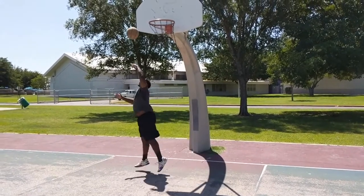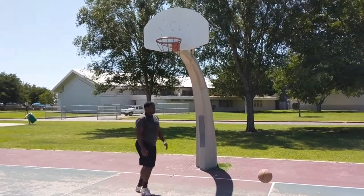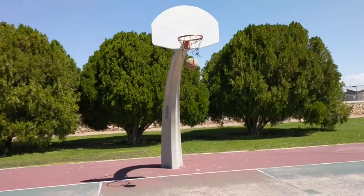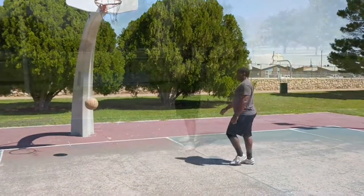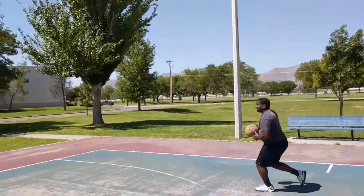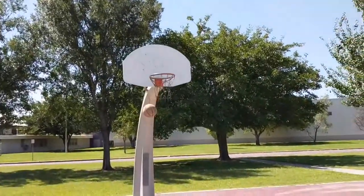So again, use the backboard to your advantage. It is a terrific tool to add to your offensive arsenal and to make you that much better an offensive player. Use the backboard.